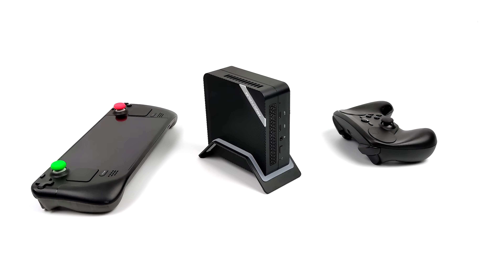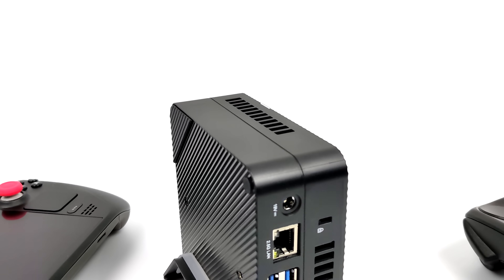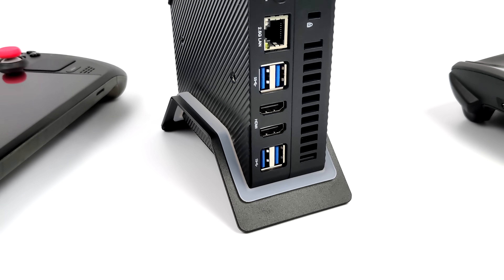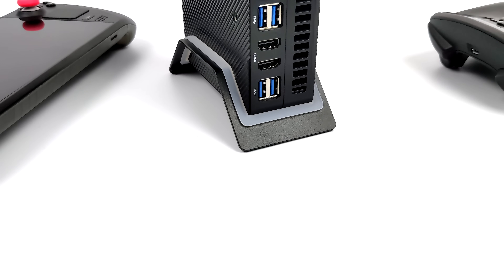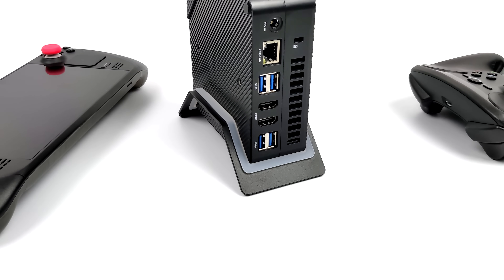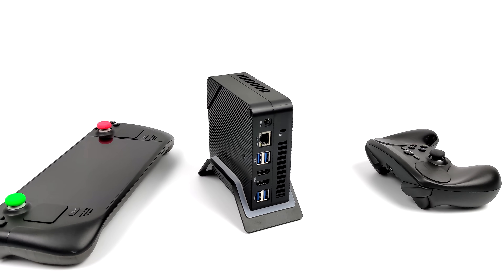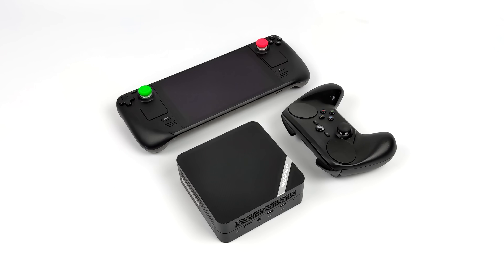This is powered by the brand new Ryzen 7 7735HS APU — eight cores, 16 threads, clocking up to 4.75 GHz. In my previous video I tested out Windows, I'll leave a link in the description, but in this video we're going to be testing out SteamOS 3, otherwise known as Steam Deck OS.